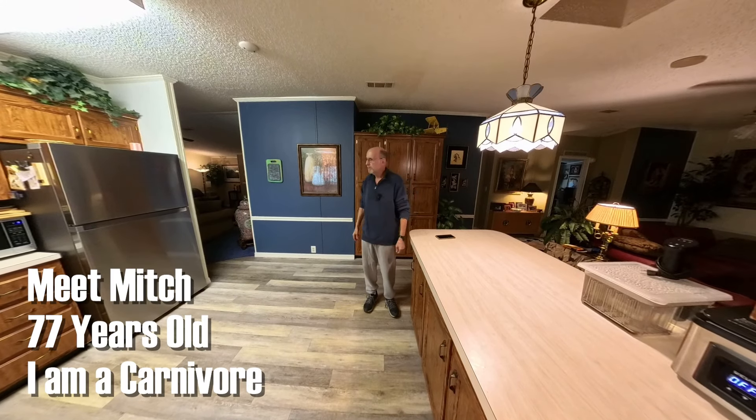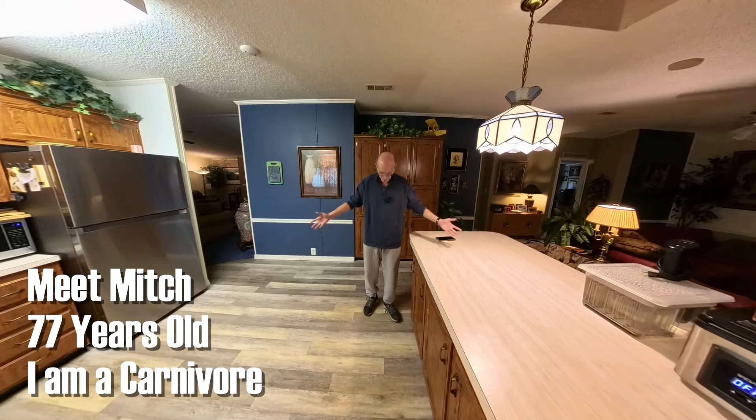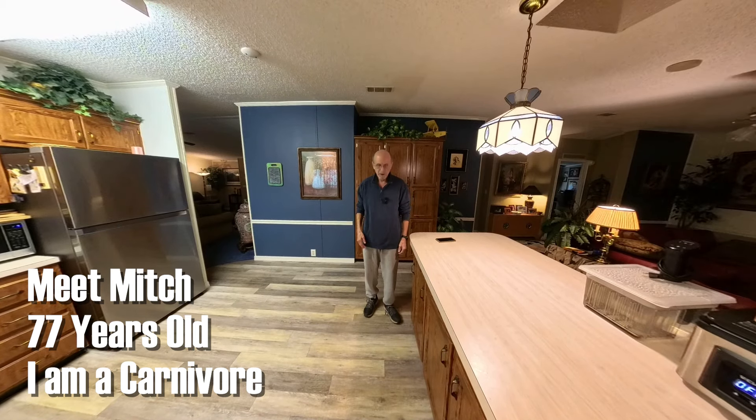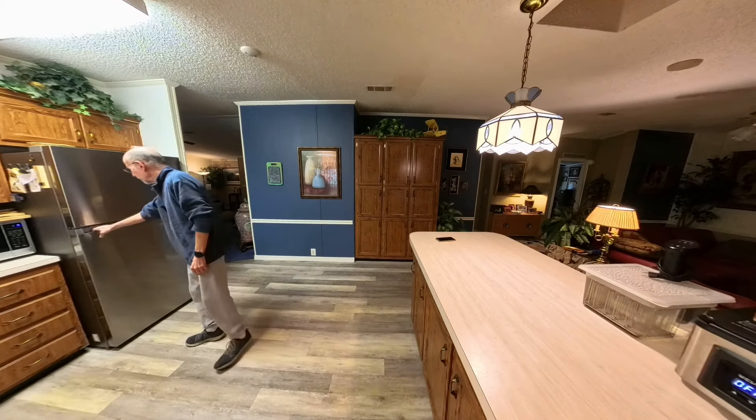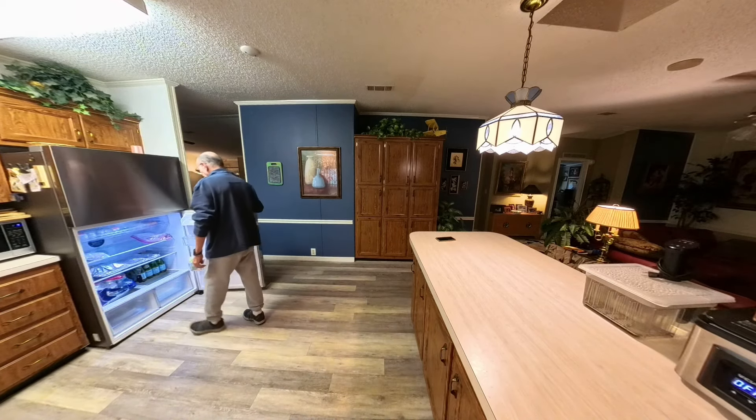Good morning everybody, it's me Mitch in the kitchen, dressed for the cold weather. Today I'm going to talk about a few miscellaneous things.